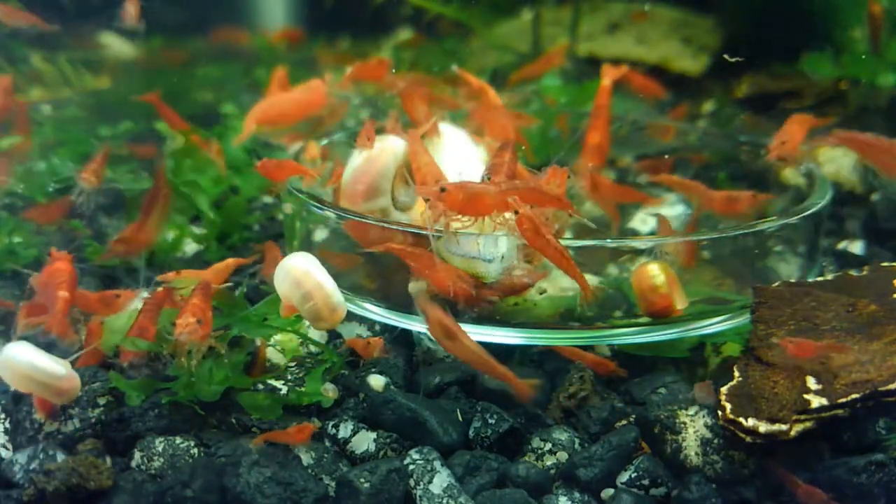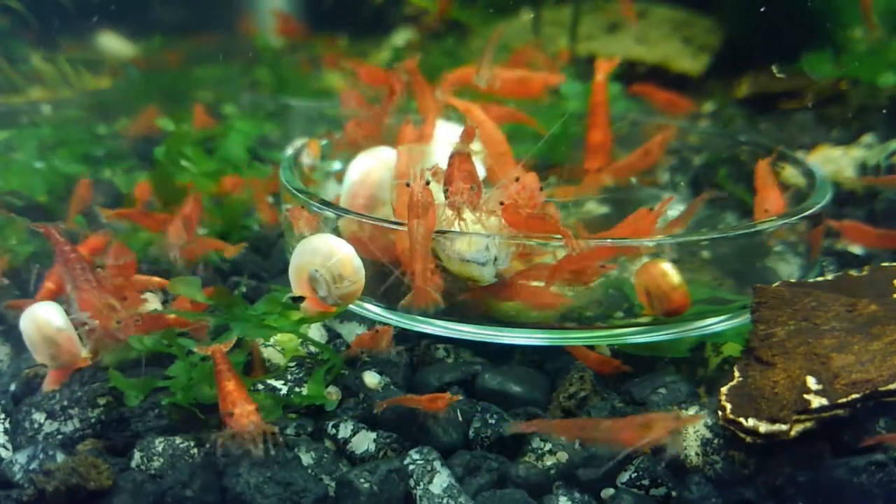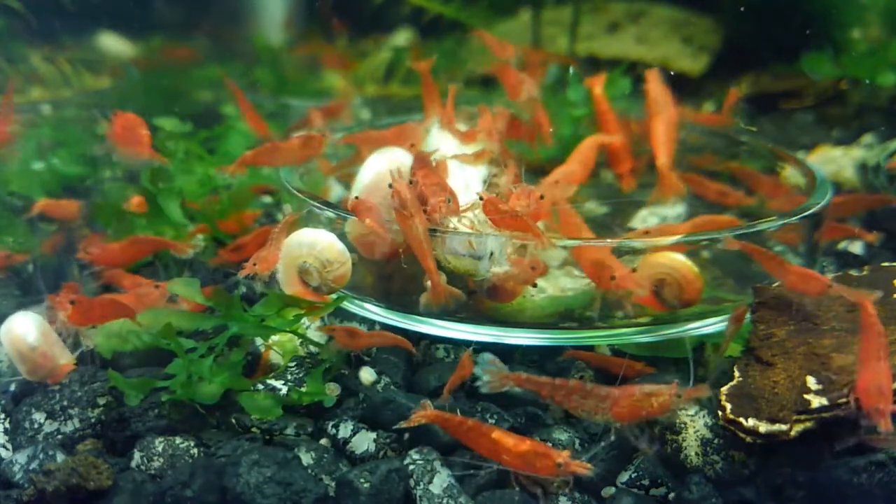I'm not going to bother moving the camera around and making you dizzy or anything. But if you want to see shrimping, this is shrimping.